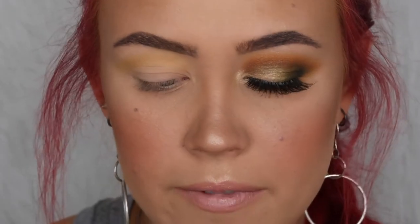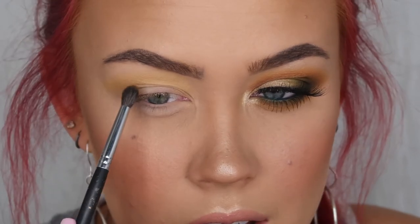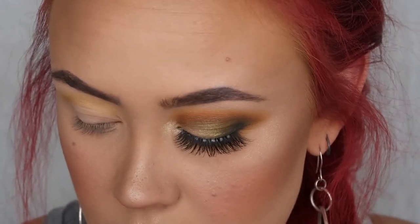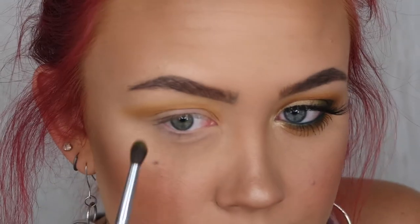I'm grabbing my Morphe M506 brush, which I'll use to get most of this look done. In the Armed and Gorgeous palette, I'm dipping into Secure — the orange shade — and starting to lay that down a little bit lower than where I just put Access. I'm taking a little bit of color at a time and building it up, because it makes blending much easier. Then I'm picking up a little more Access to blend out that Secure color.